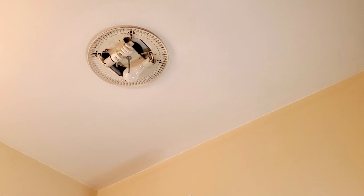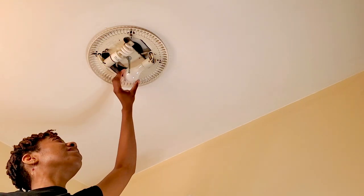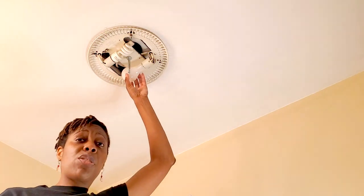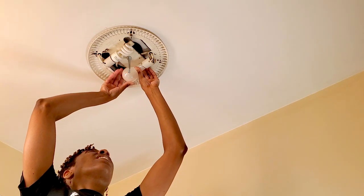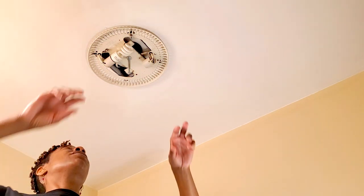Now it may be dusty and a little dirty up there, so definitely take time to clean out that case. Make sure the lights are off. I purchased 60 watt light bulbs — and some dust there, garbage right there.